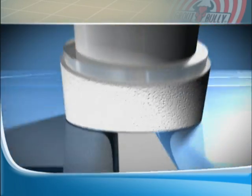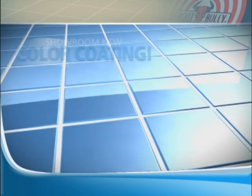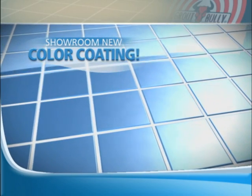It's that easy! The secret is our powerful nanotechnology formula that penetrates and eliminates the mold, mildew, and bacteria that stain grout, leaving a color-coating for a showroom new finish every time!